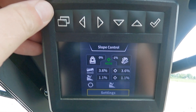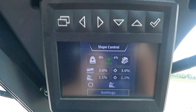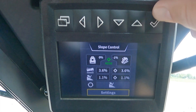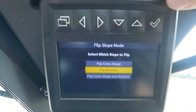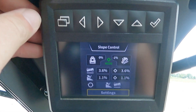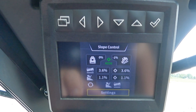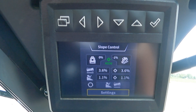Using our arrow keys and check mark, let's change it to only flip main fall. Now when we go back to our main run screen, we can see by our indicator towards the bottom of the screen that only the main fall will be flipped, based on only the main fall indicator being shown. Now if we re-enter our settings menu and return to flip slope mode, if we select to flip both cross slope and main fall, when we return to our main run screen, we can see that both the main fall and cross slope indicators are shown in our flip slope section of the screen.